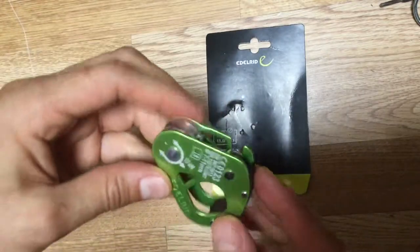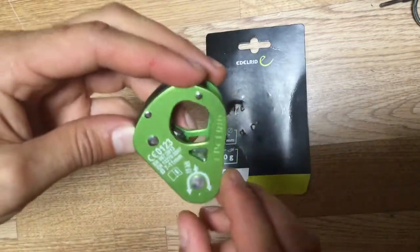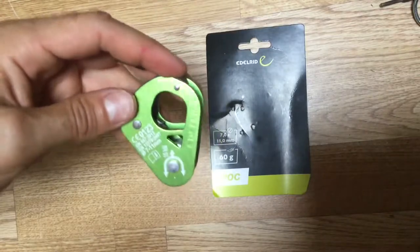It's not much to it — it's very simply made but very good. It's the same 15kN load rating before it breaks, which is the same as the other ones.